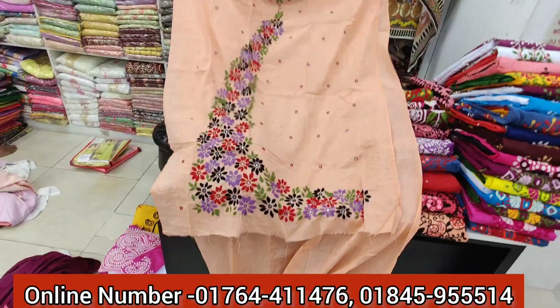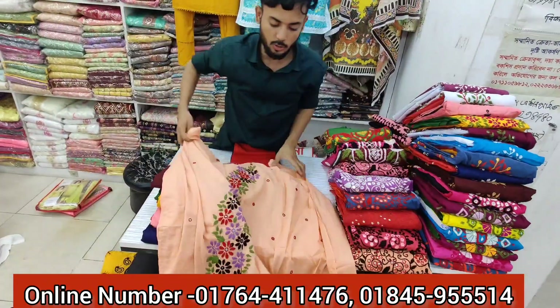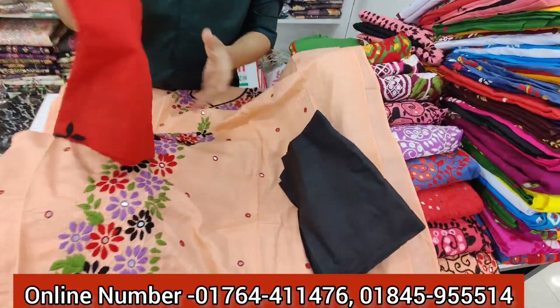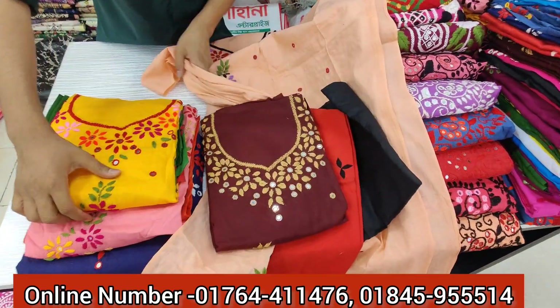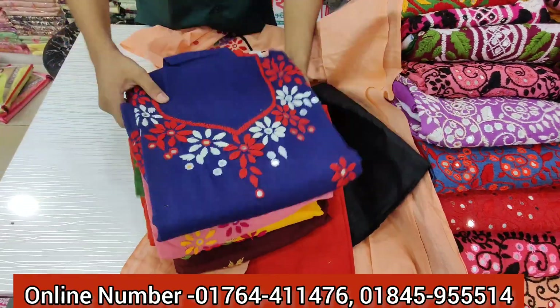It looks very beautiful, and this one is beautiful, so I'll give it a small excellent rating — where the luxury ones are the same. This is the color.